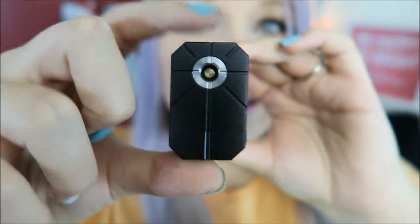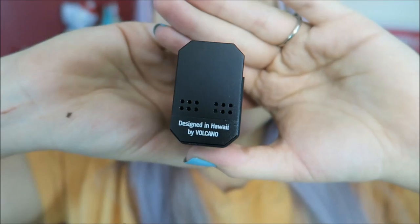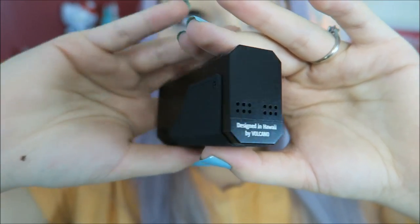Lava Box. Here is the spring-loaded gold-plated stainless steel center pin. And down here we have the battery venting holes.